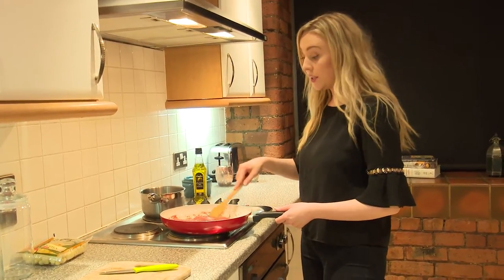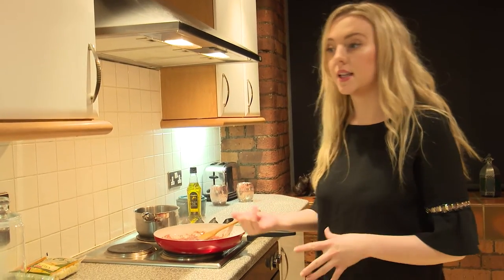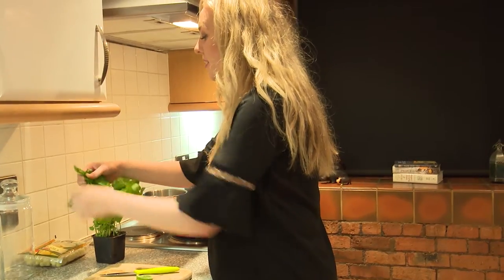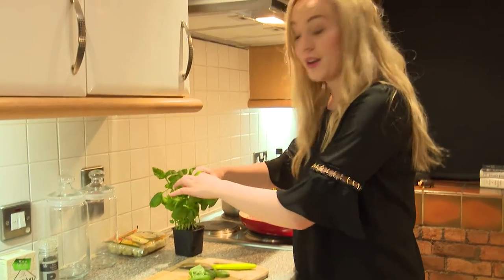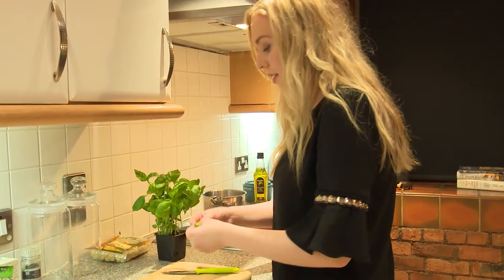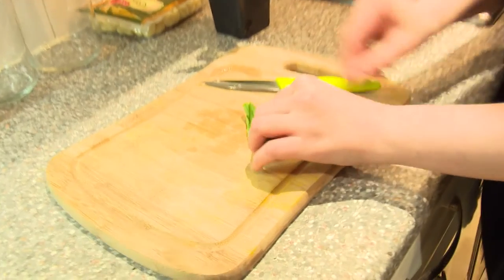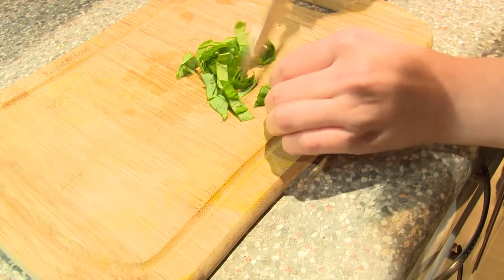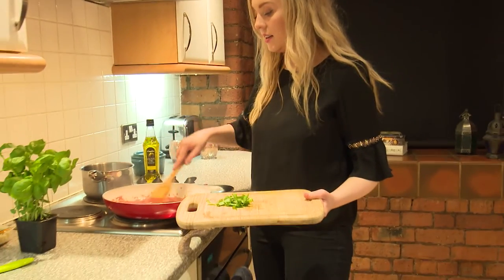We're leaving the sauce to reduce. You can see it go a little silky because the oil mixes in with the tomatoes. Whilst that's still cooking we're going to mix some basil in there. I've got fresh basil leaves — the dry stuff from a jar just doesn't do it. I'm going to use about seven fresh basil leaves. We're going to julienne the basil, which means wrapping all the leaves, rolling it up, and then cutting across. And that's julienne basil.